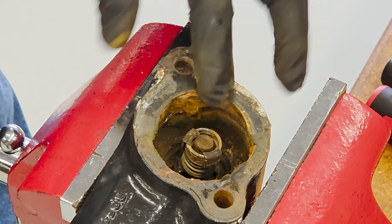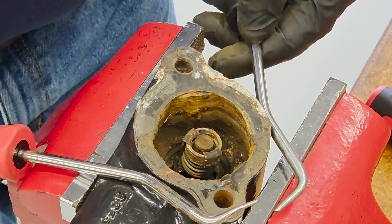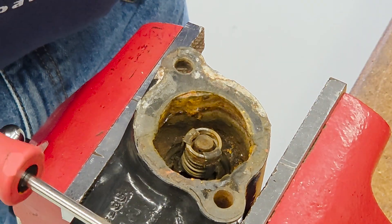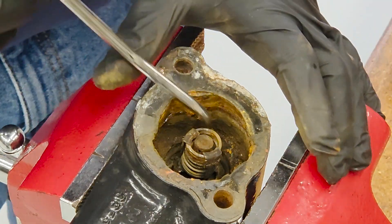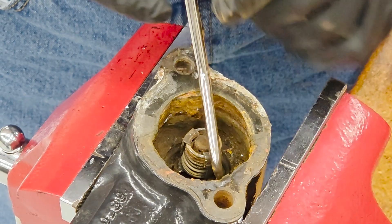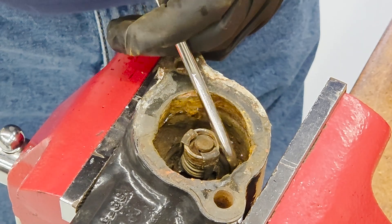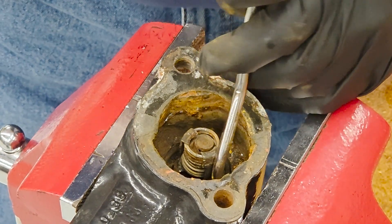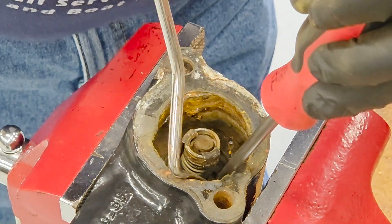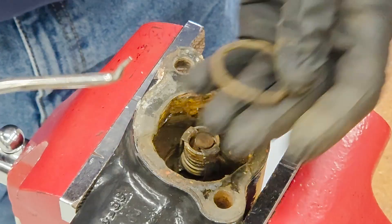Down inside the housing there's an O-ring and I have to get that out. You can use water hose pick tools — you can slide those under the water hose to break it loose — or you can use a pick tool or a flathead screwdriver. I've got to get the O-ring out of the groove; there's a groove it sits in. I'm going to pull the O-ring toward me with the pick tool. I've got the pick tool under it now and I just fished it out.